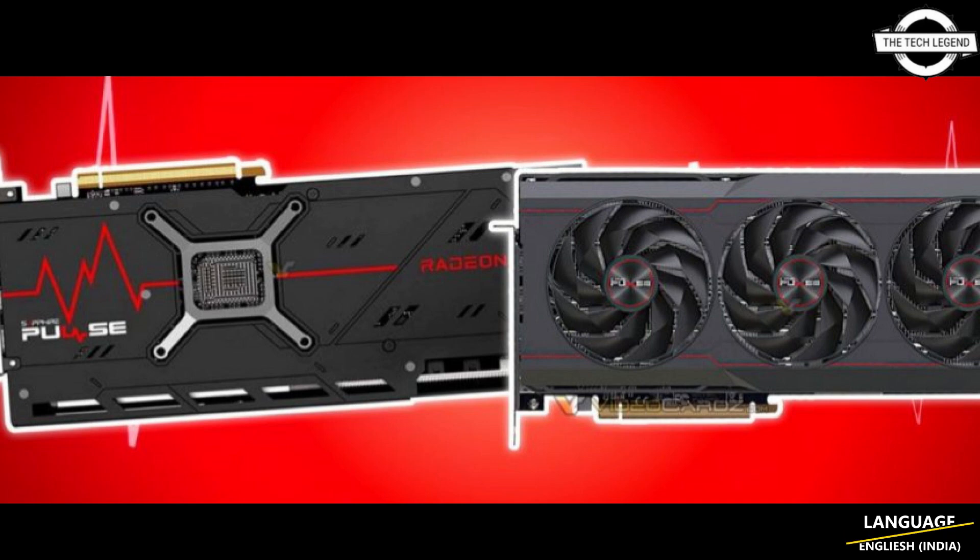It looks to be the same Excel fan as the RX 7900 Nitro+, and with the limited information available right now, the Sapphire RX 7900 Pulse series might actually be using the Nitro+ board design as well. However, Sapphire has removed one of the eight-pin power connectors on the Pulse, as one can clearly see in the picture.